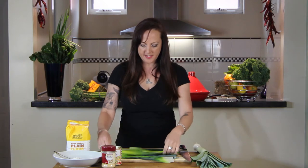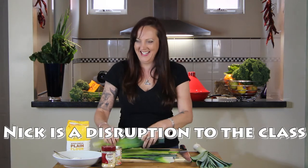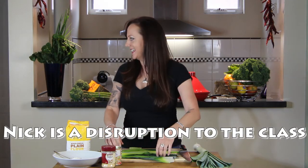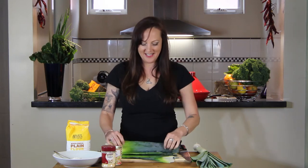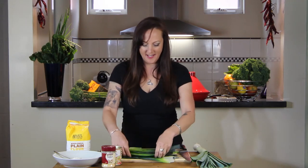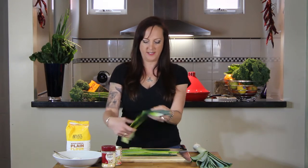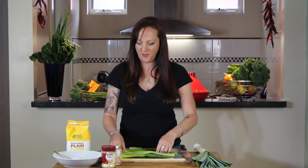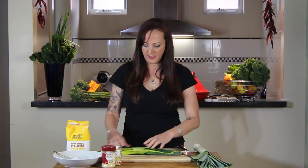So this is the ones I've got from before that I've had in the freezer. I've taken them out of the freezer and they've defrosted and they're a little bit wet, which is really good because that's going to help the flour stick. So I'm just going to put these together here so I can cut them up.